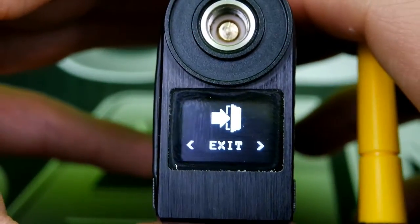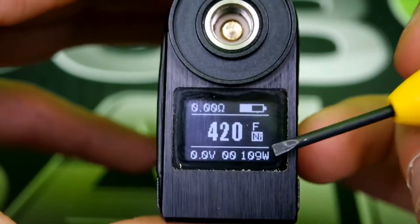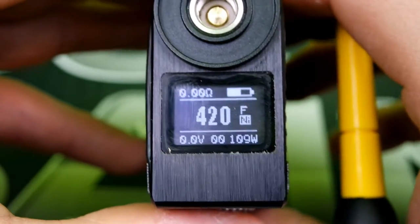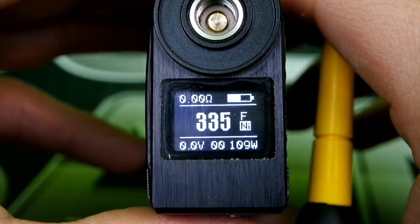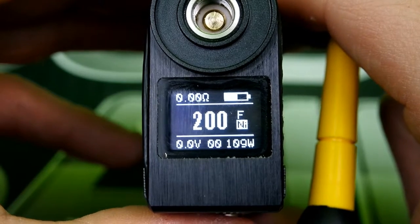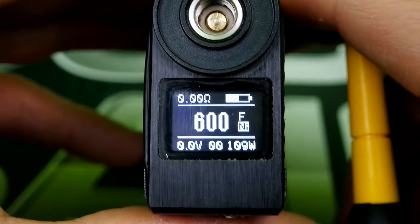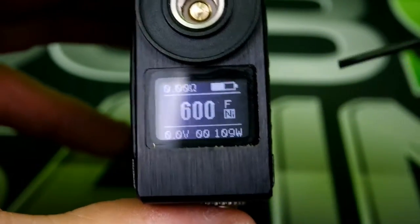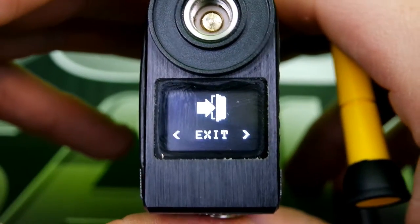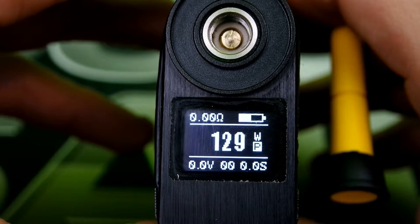Going into temp mode, you have Fahrenheit and Celsius settings. In order to adjust your wattage in temp control mode, you have to go back out to wattage mode, adjust your temperature that way, then come back to temp mode. Temperature goes all the way down to 200 degrees Fahrenheit and does not round robin — once it hits 200 it stops. It goes all the way up to 600 degrees Fahrenheit. The mod goes from 5 watts all the way up to 150 watts.